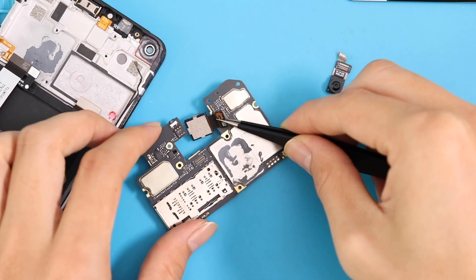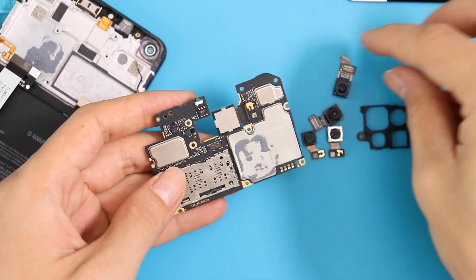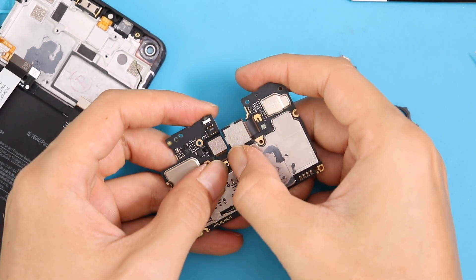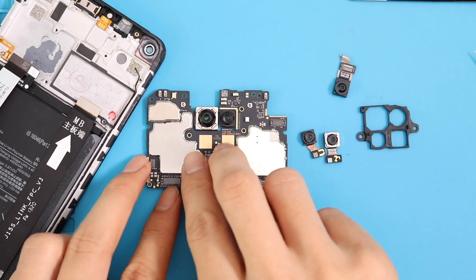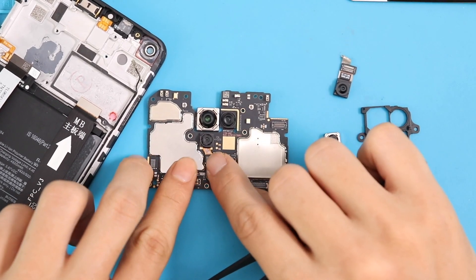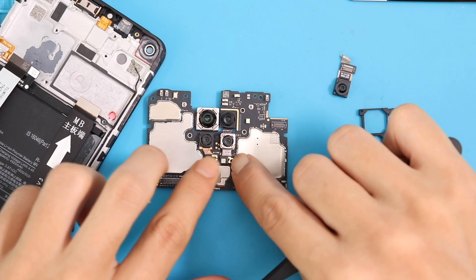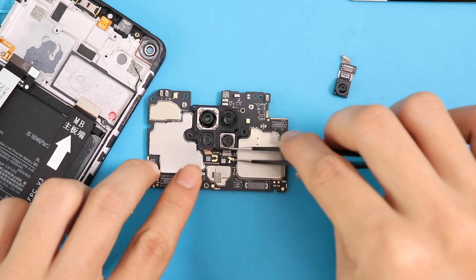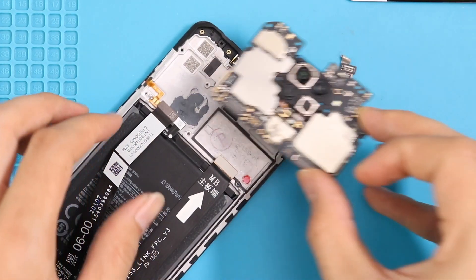Unplug the required replacement camera and put it back together. Make sure all cameras are connected and insert the plastic bracket as well. Then place the PCB board back to the phone and connect the antenna cable.